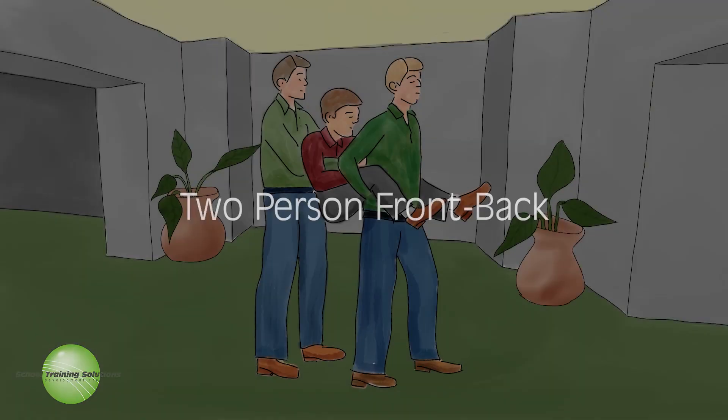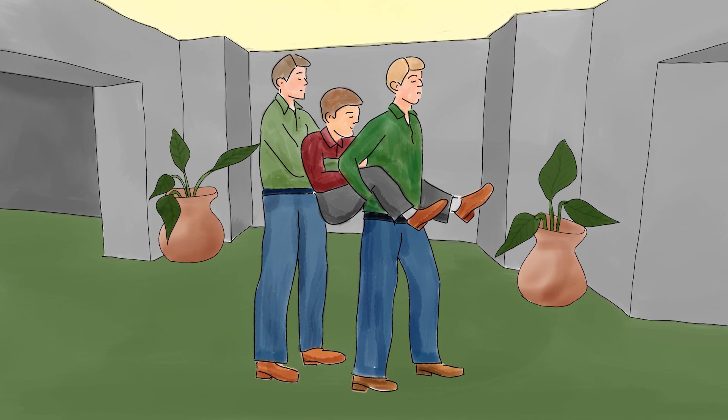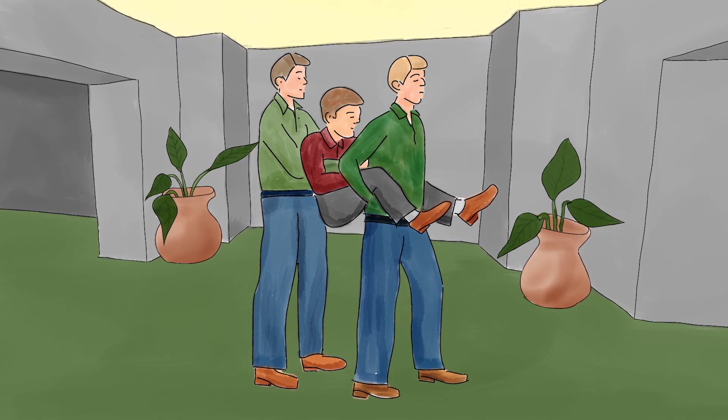Two-person front-back carry. Use the two-person front-back carry when space does not permit the two-handed seat or the victim must be carried downstairs. Communicate with your helper when lifting the victim and lift at the same time.